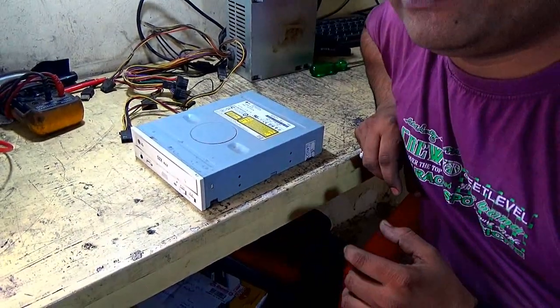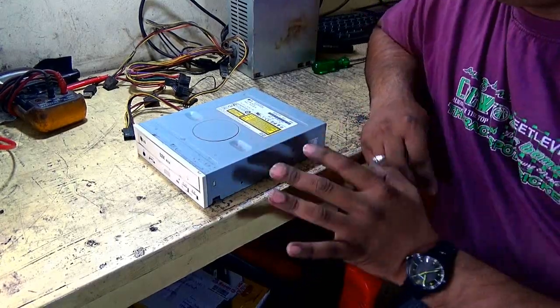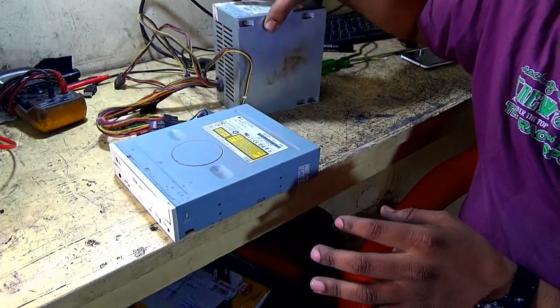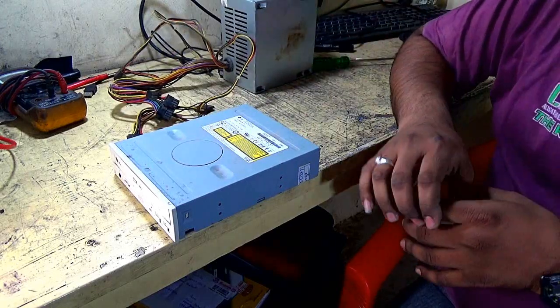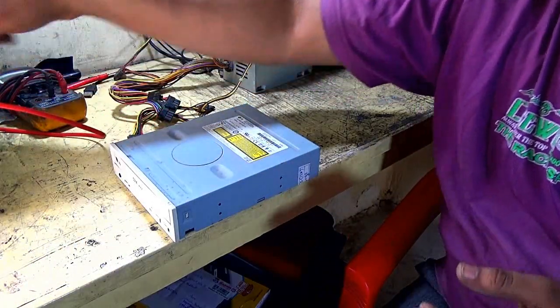First of all, you need one CD-ROM drive, then your old PC power supply. This is a power supply, and a headphone or any speaker.